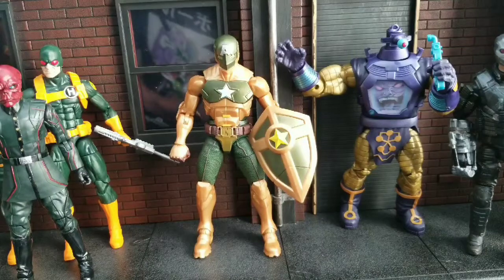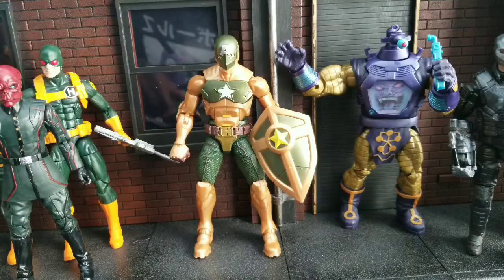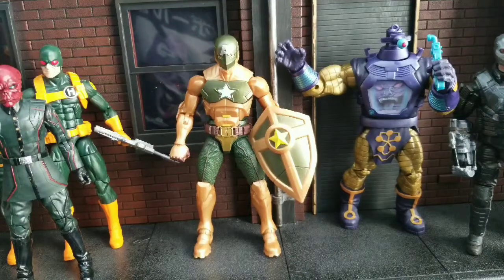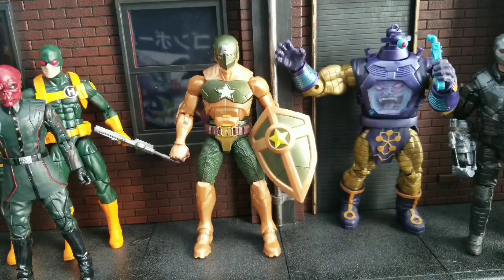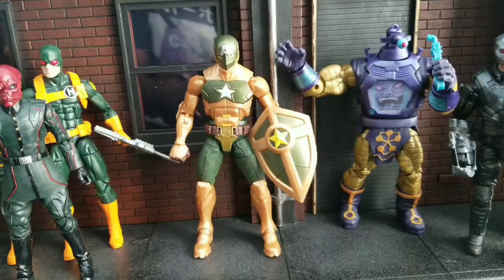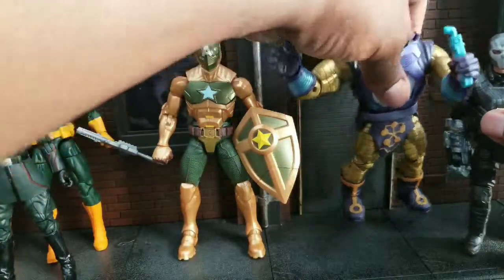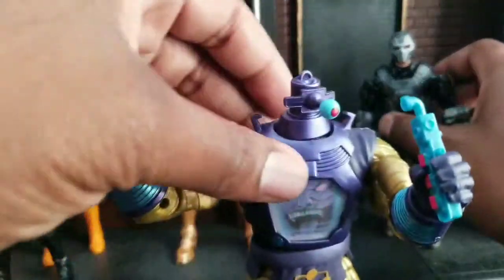I think I always mispronounce this guy's name — correct me in the comments if I'm pronouncing it wrong. But this is the two-pack I wanted for one reason and one reason alone, and that's the Hydra Cap. So we're going to start by talking about the unnecessary figure that is actually not bad at all after getting it in hand.